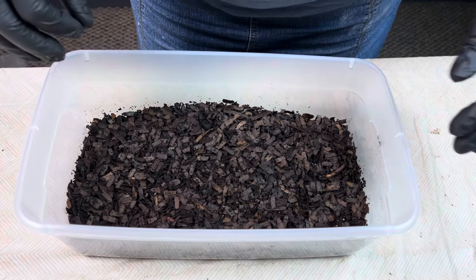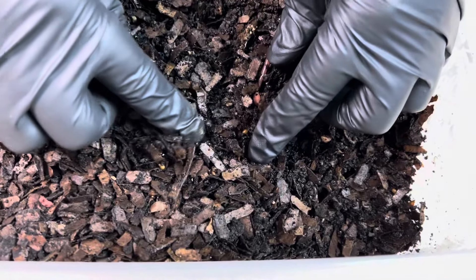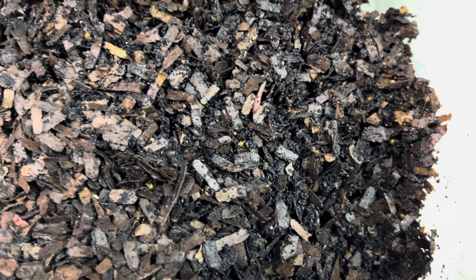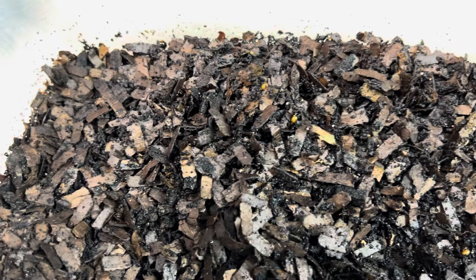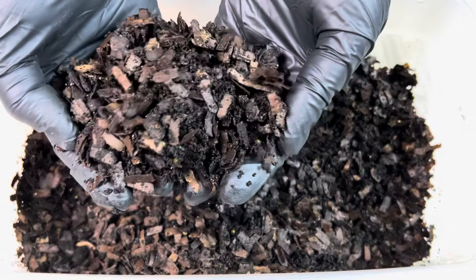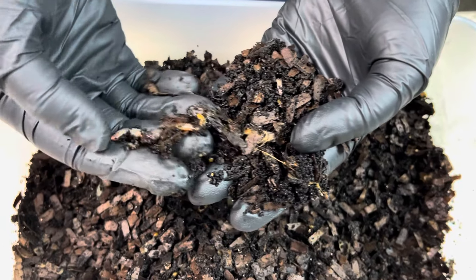As a recap, I have 50 adult worms in here with pre-compost. Oh look — they're making cocoons! Can you see that right there? And here's another cocoon over here. That makes sense — these are breeders. I'm not running it as a breeder bin, but they are breeders, they're going to breed. This is pre-compost and you can see the biota in here — all those little white specks. Here's one of the worms; the worms are looking pretty good.